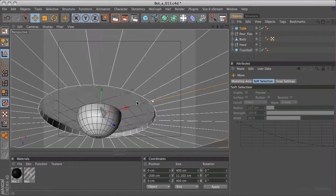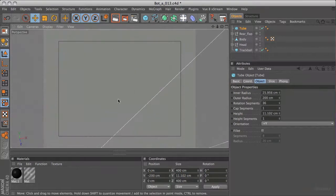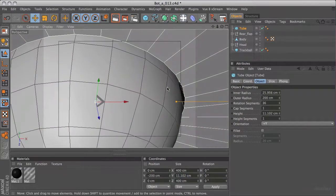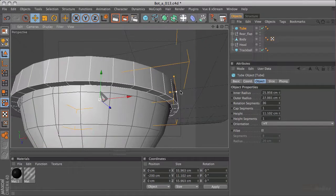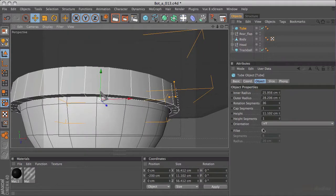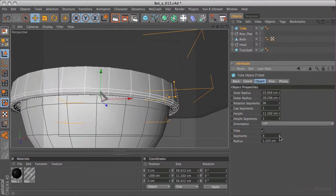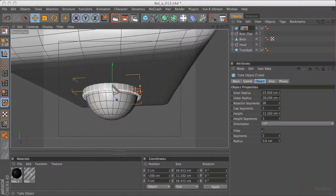I'm just going to grab this tube and bring it to about here. Then in the perspective view, all I'm doing is grabbing the orange handle to adjust the inner and outer radius. I want it to be just slightly bigger than the ball. I'll also add a fillet to the top. Eight segments is far too much - three is probably too much. Let's just go to point six for the radius. That's looking pretty good. I'm happy with that - that's all I really needed to do. So I'm going to call this 'trackball ring'.